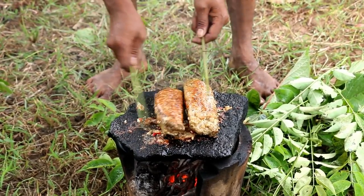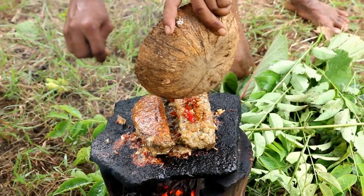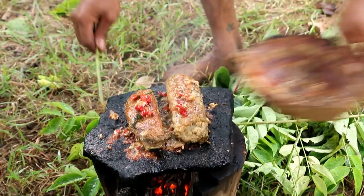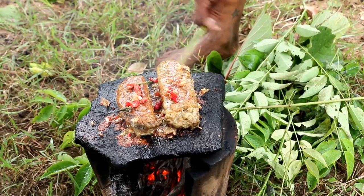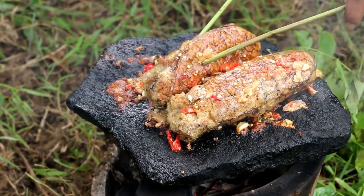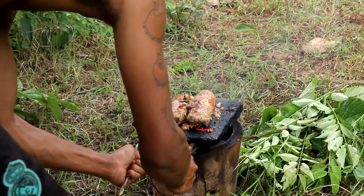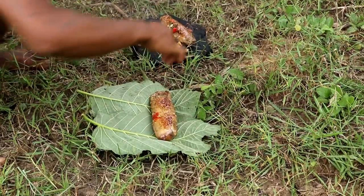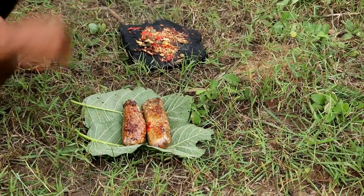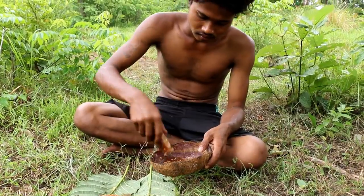I'm going to take a few minutes to make sure I'm going to be able to cook it. Let's add a bit of water here. I use a little bit of water and water.